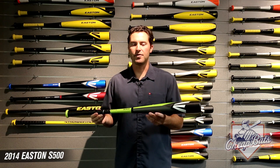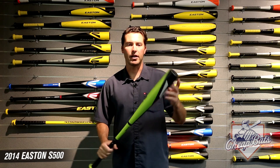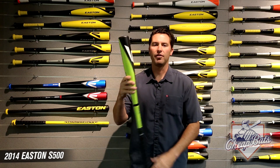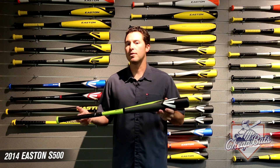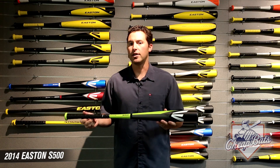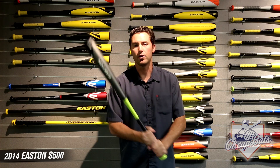Here's your new 2014 S500. The S500 has a really nice graphics package to it. This is our 70-50 aerospace grade alloy. This bat replaces the Reflex. If you were a player who liked using the Reflex, you're going to love the S500 because this is the new 2014 version of that.